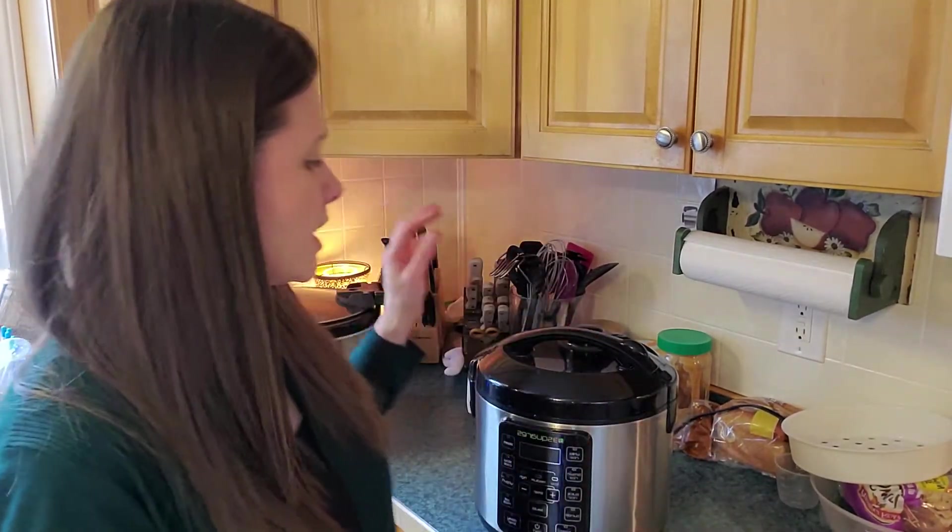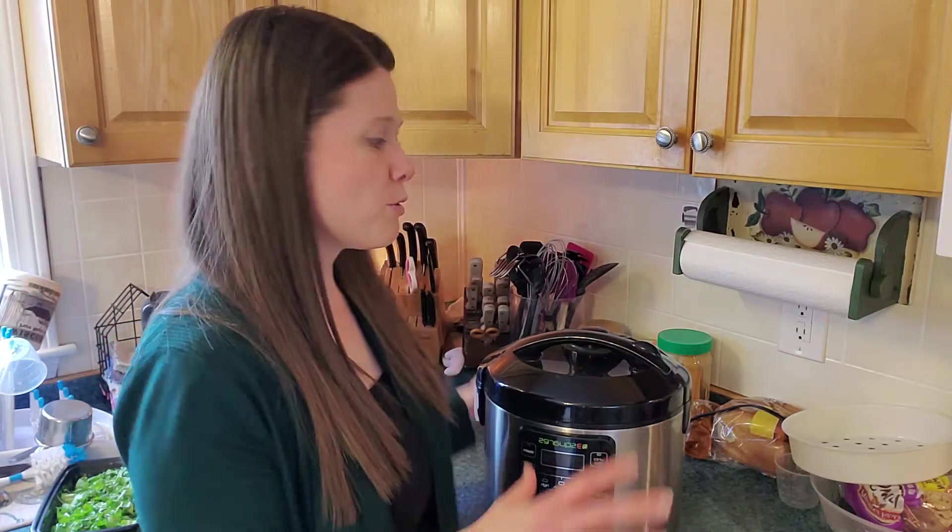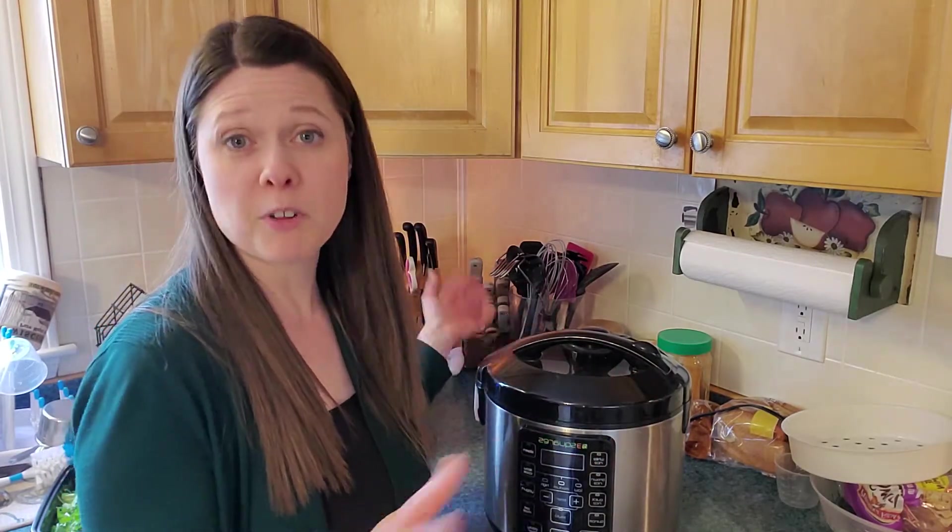Early this morning I put in chicken thighs — about a pound and a half. It's an eight-ounce jar of salsa, a can of beans, a cup of corn, a teaspoon of cumin, a teaspoon of salt, and a half teaspoon of garlic powder. You throw it all in and let it cook for eight hours ideally.